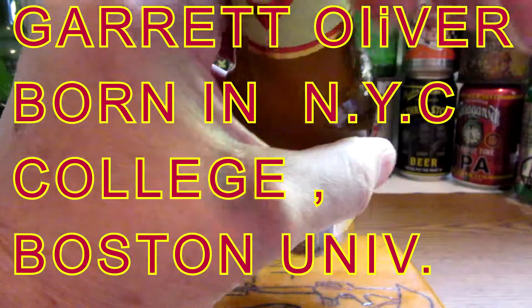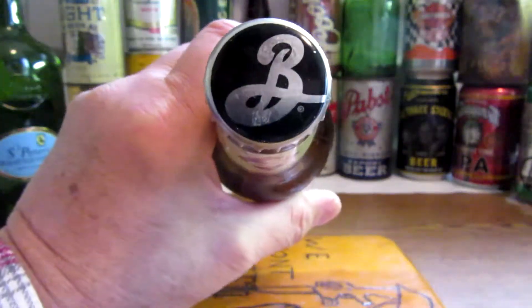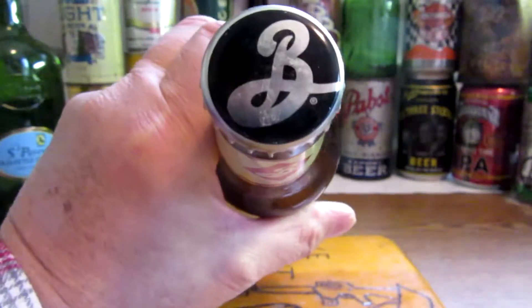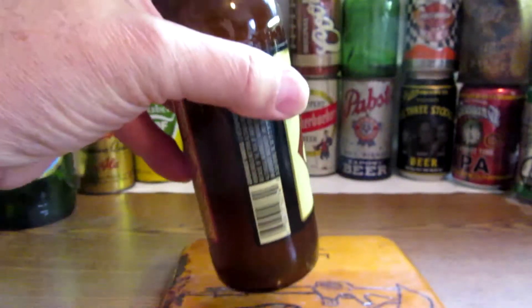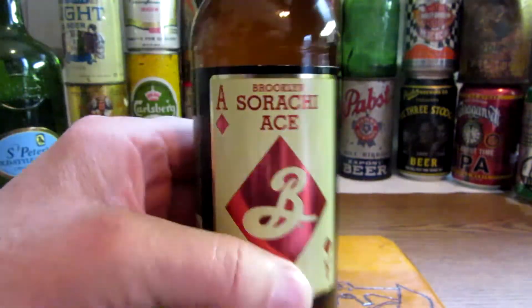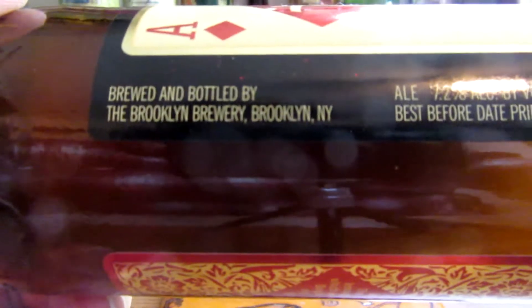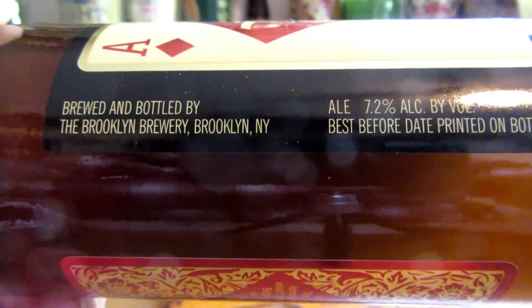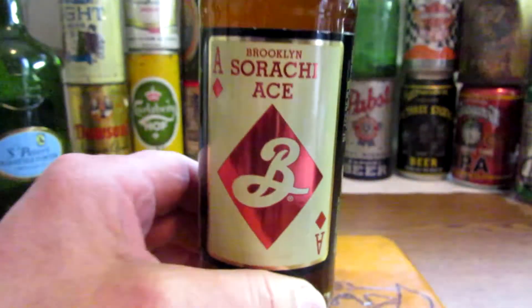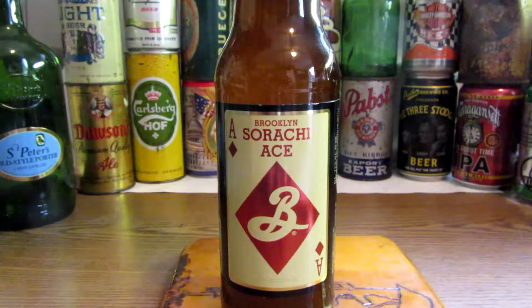Let's look at their logo at the top here — that scripted bee you can see. This is the label. Brewed and bottled by the Brooklyn Brewery in Brooklyn, New York. 7.2% alcohol by volume.